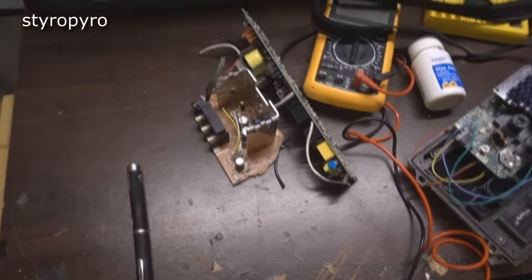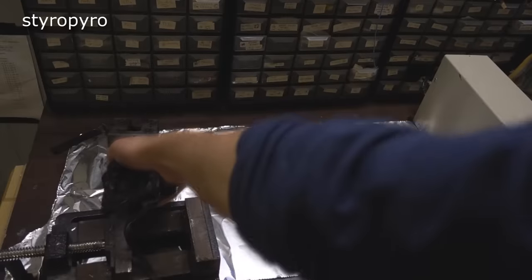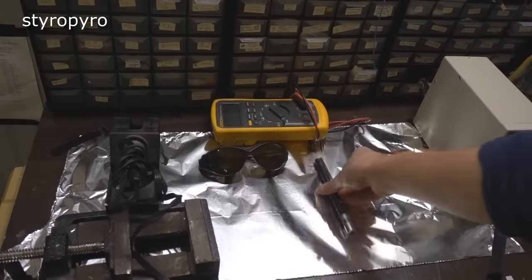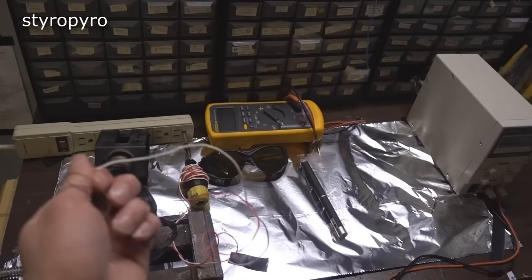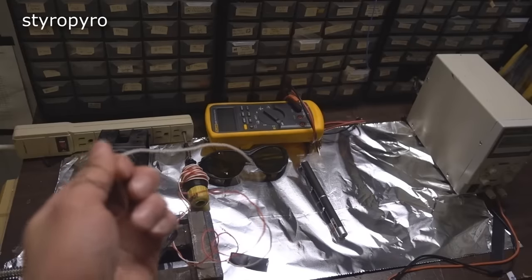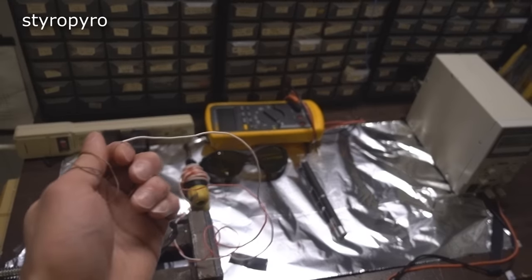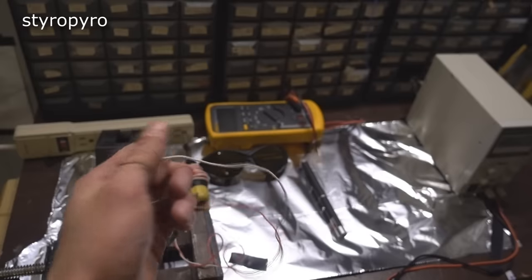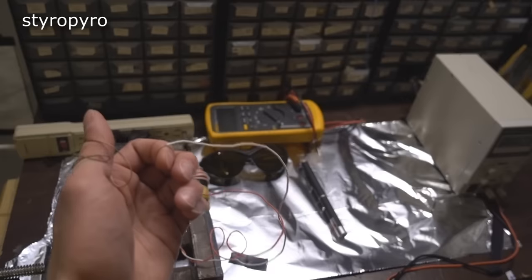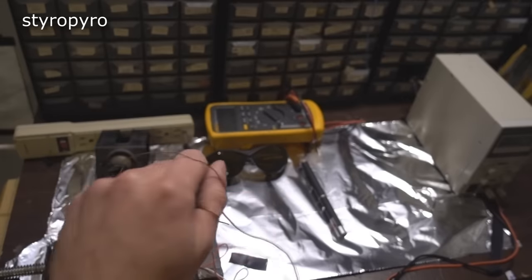First I have to set up my makeshift laser lab. You're probably wondering why I just plugged myself into the outlet — that's because I'm keeping myself and my work area grounded to prevent any static from building up, as this could fry the sensitive electronics I'm about to work on. There's a resistor between me and ground to prevent myself from becoming a light bulb if I touch something hot. Don't try this at home, kids.